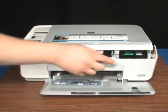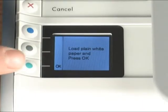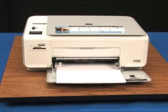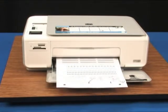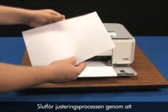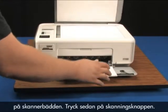When the cartridges are in, close the cartridge access door and follow the instructions on the control panel to align the cartridges. An alignment page will print. Finish the alignment process by setting the printed alignment sheet, print side down, on the scan bed and pressing the scan button.